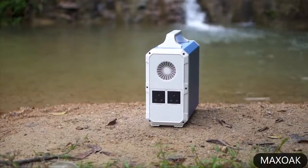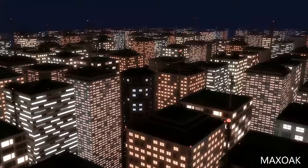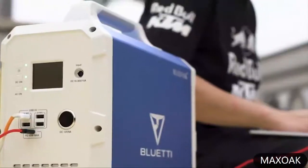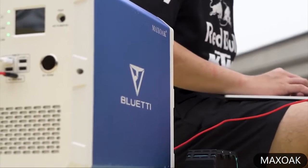The Blueidy EB150 can also come in handy in emergency situations like power outages and natural disasters, by becoming the backup power generator for your home. So overall, the Max Oak Blueidy EB150 is a good enough power station for your home and outdoor activities.